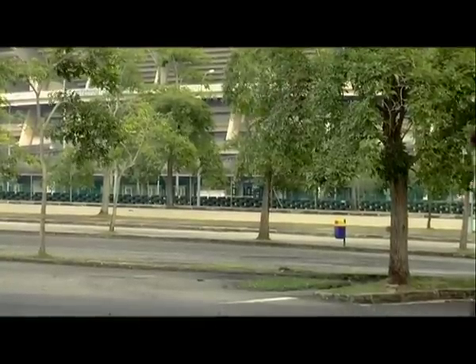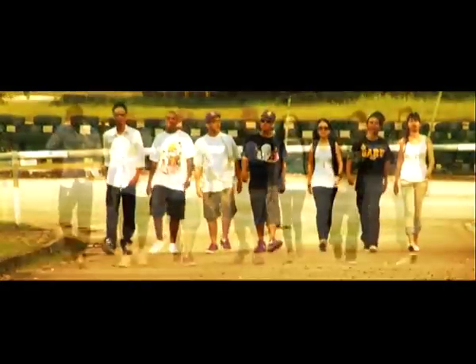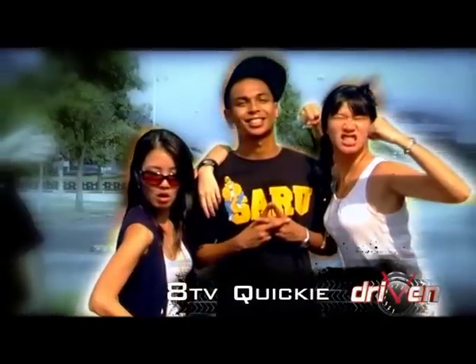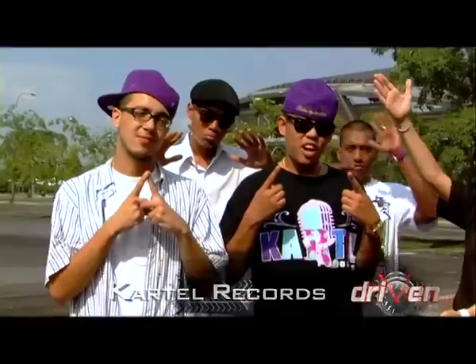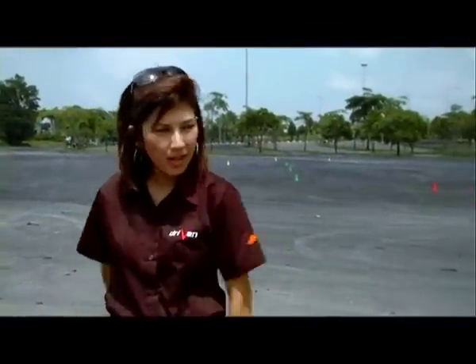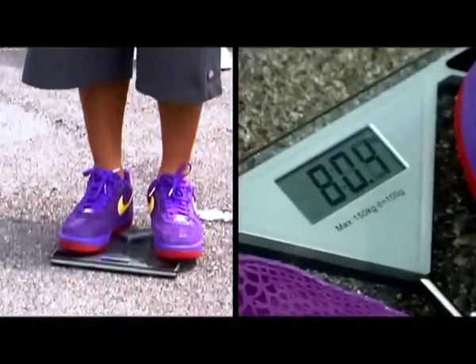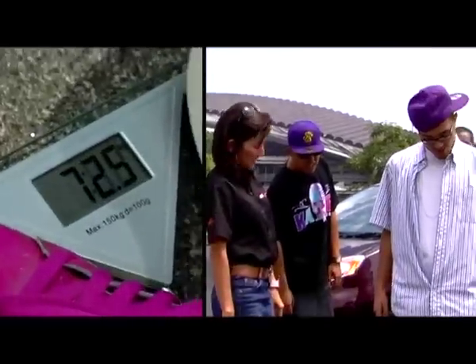You want to test the car on full load, right? So I called for backup. On our left, we have the Kwiki team, and on our right, we have Cartel Records! How does one push an MPV to its limits? We've decided to pack both cars with as much weight as possible to simulate real driving conditions.